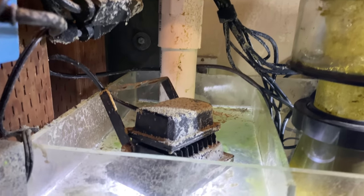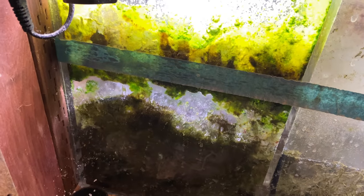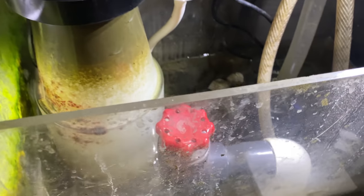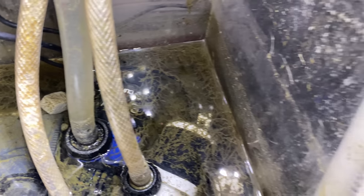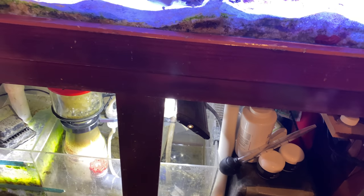The overflow comes down into the skimmer, and in here I have a bunch of macroalgae and all that stuff. The inside of this sump is filled to capacity with feather dusters — those are all feather dusters right there, tons of them. There's a lot of filtering going on down there just with the feather dusters.